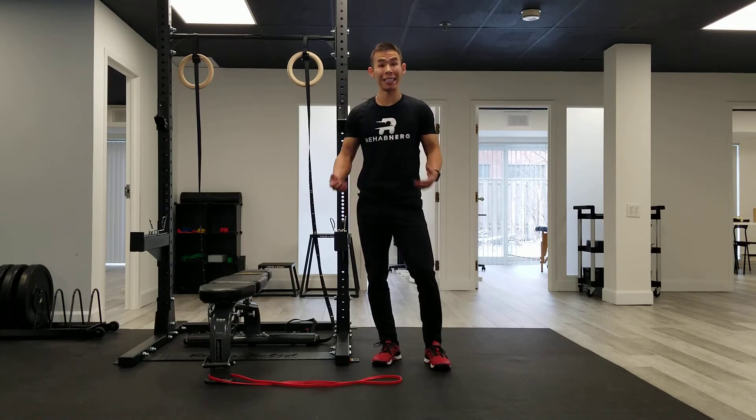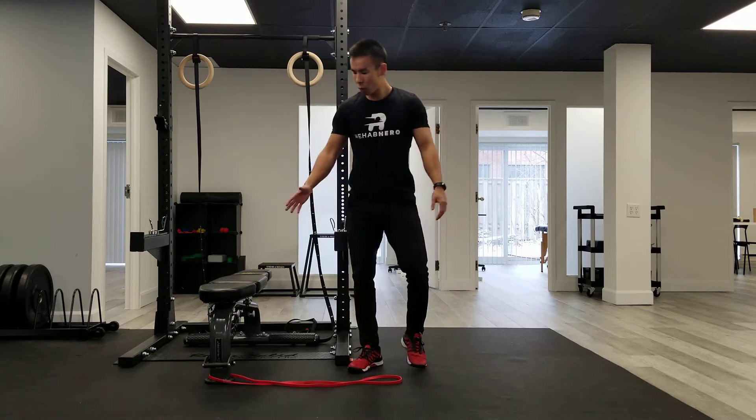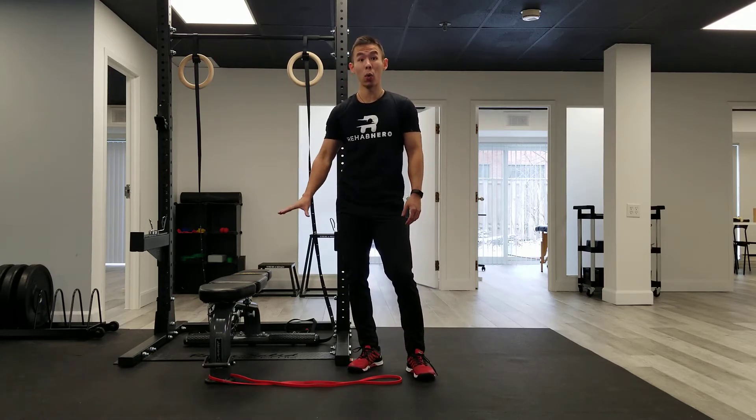This is the standing hip adduction to work on the inner thigh or your adductors. At home, all you need is a resistance band that's tied to a low anchor point.